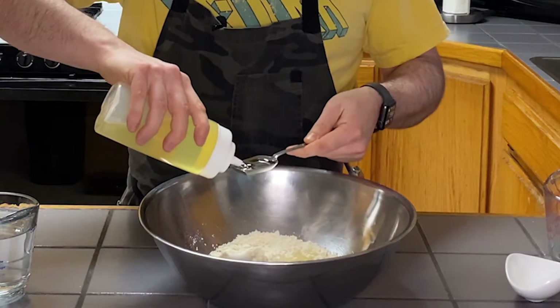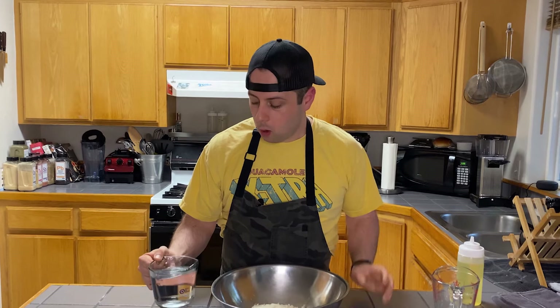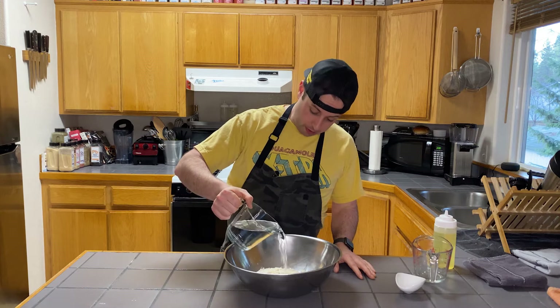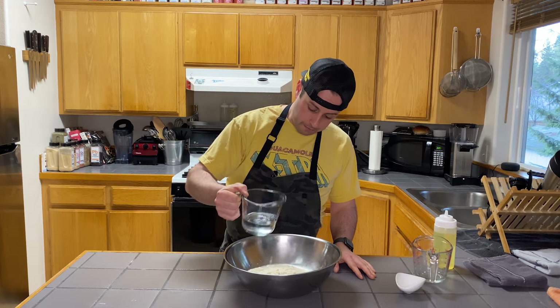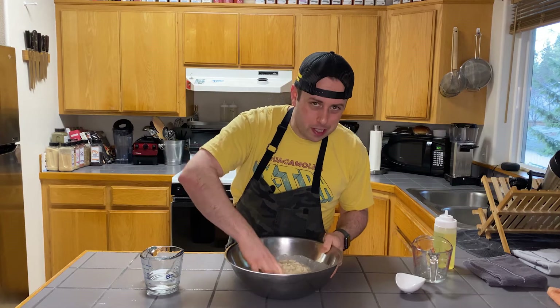This is going to help keep your tortillas nice and moist. We've got two cups of warm tap water here. You probably only need about a cup and a half — sometimes you need a cup and a half, sometimes a cup and three quarters. We're going to start off by pouring a cup and a half of our water in here, and then we're just going to work it with our hands.